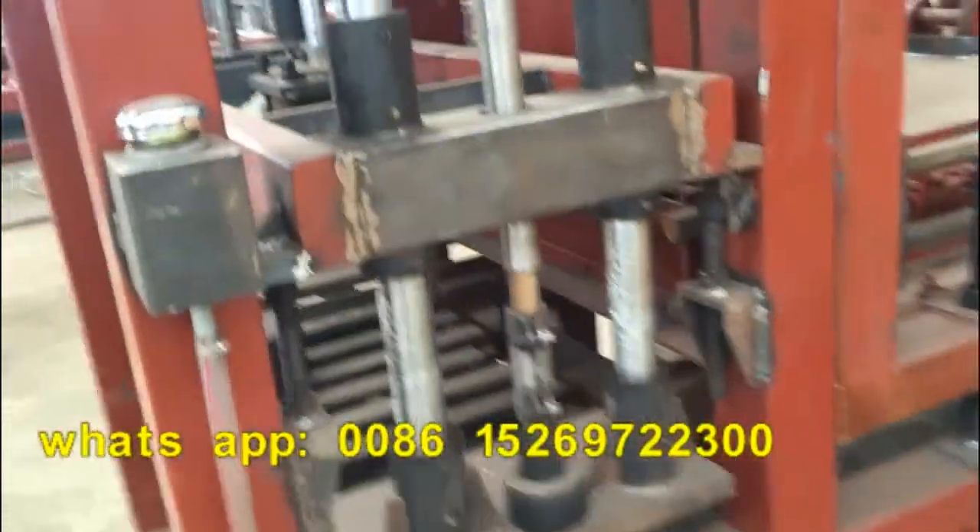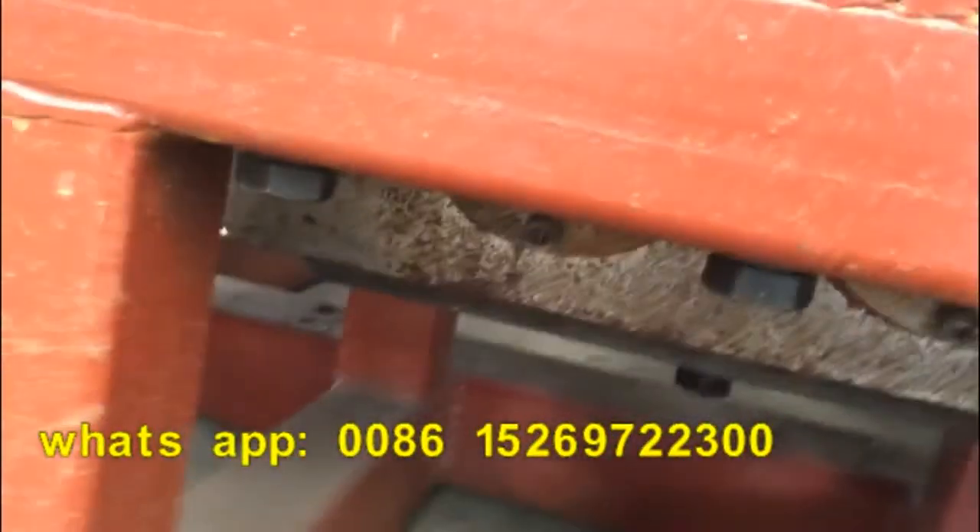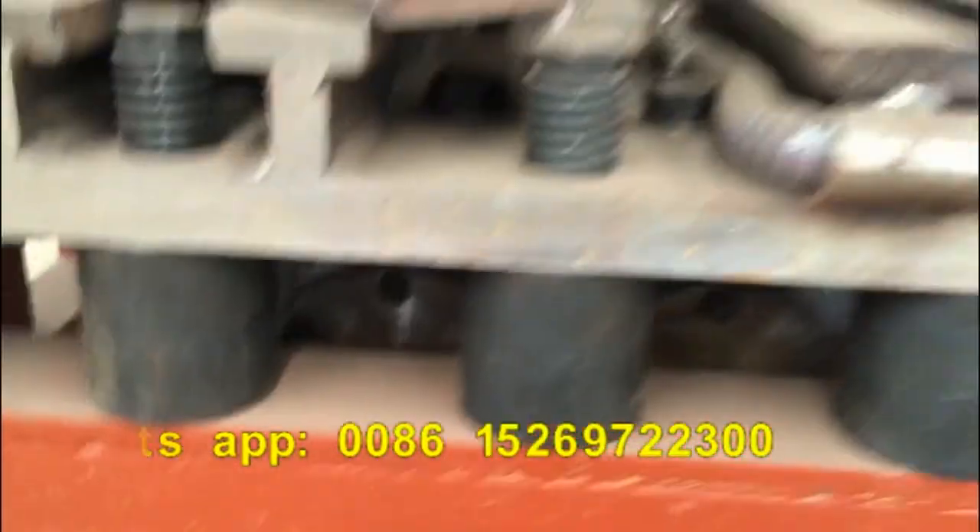This is the second point. The third one — you can see here — this is the vibration box.